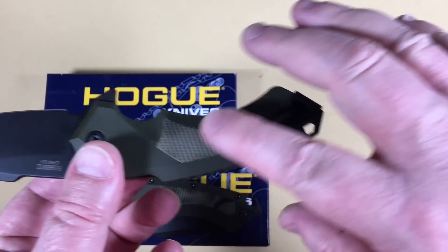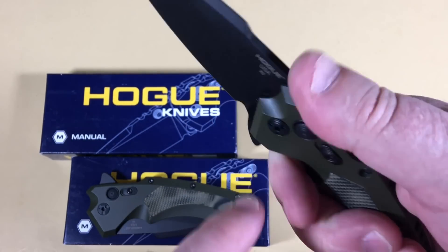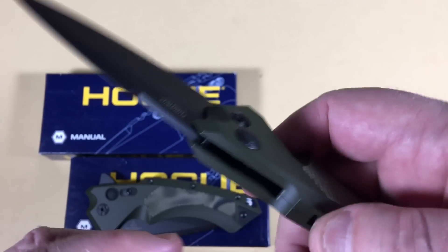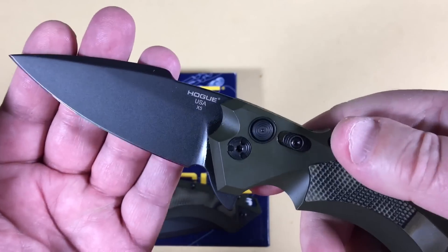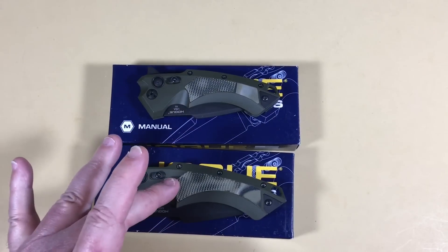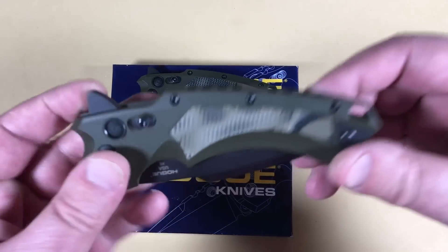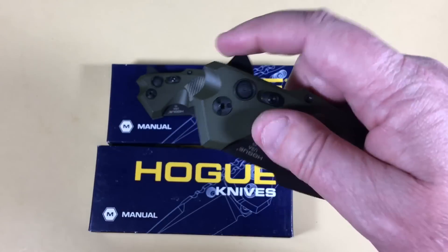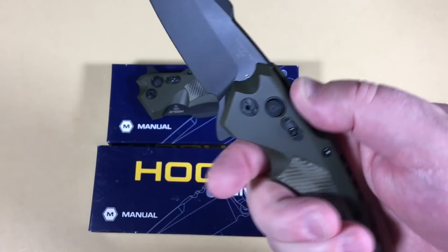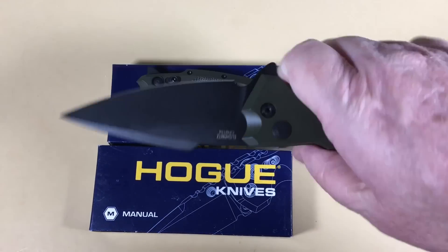The G10 is really grippy, so you've got a good grip there. No jimping, though for styling purposes I don't know that I'd want it there. For what they cost — MSRP around $203 and $220-something — these would probably not be your grab-and-carry work knife. These will probably see a lot of collectors. You've got a good grip and a good guard, so jimping may not be all that necessary.